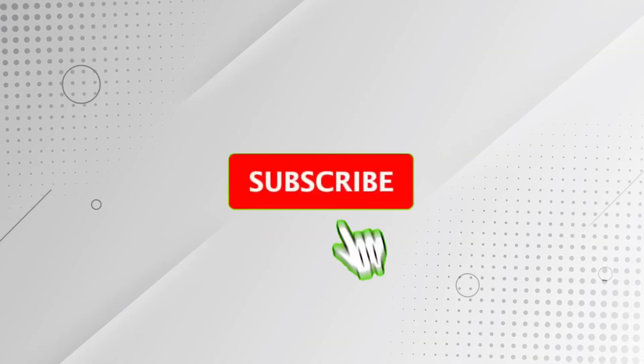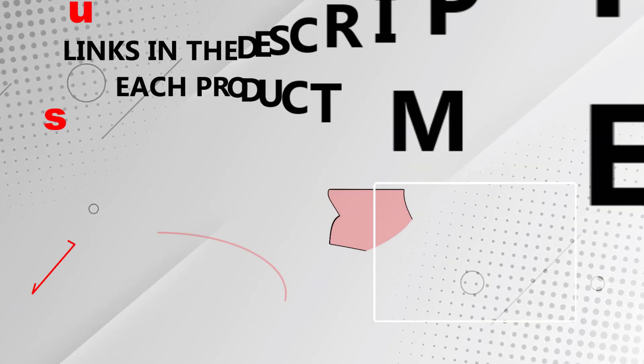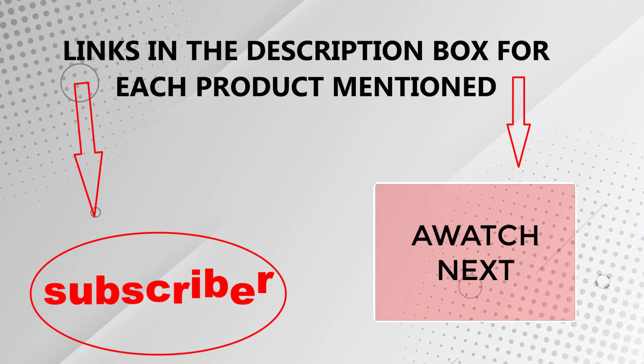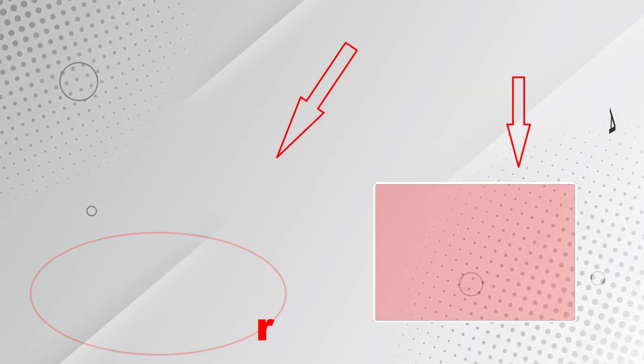That's all from my end. I make helpful videos daily, so do subscribe to my channel. If you need more information or want to know product prices, check out my description. For any kind of problem, please comment below. Stay updated with our cool products as it will make your life much easier. Thank you.